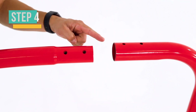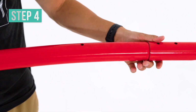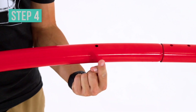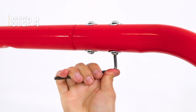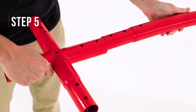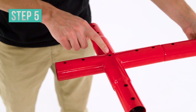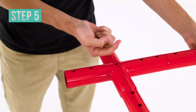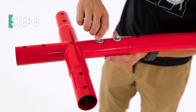Now attach the smaller end of the top frame 1 to the curved tube 2. Make sure the round holes on the top frame 1 are facing up, and secure and tighten them with button bolts and arc washers. Connect the shorter side of the joint to the other side of the top frame 1, making sure the round hole in the middle of the joint is facing up. Secure and tighten with button bolts and arc washers.